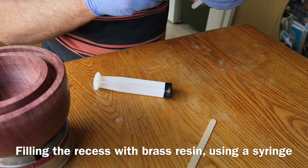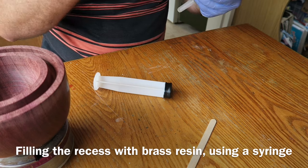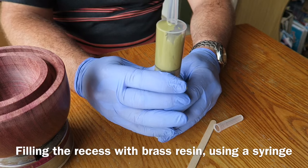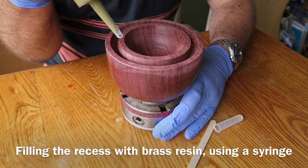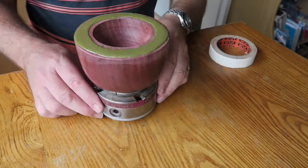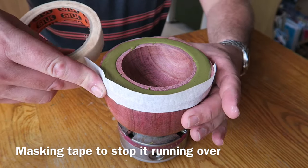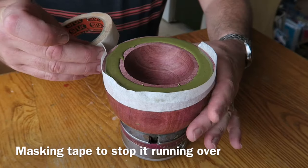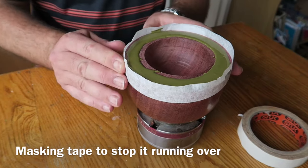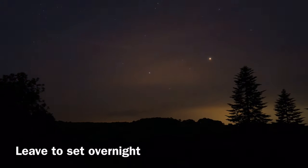Loading all the mixture into the syringe using a lollipop stick, getting the plunger in, then squeezing the air out — it's just a very convenient way of injecting this into the recess. Gently squidging it all in — the recess is filled up with a few bubbles coming up which I gradually pop. I'm then putting some masking tape around the outside just in case it runs over the edge — I don't want it setting on my chuck jaws or down the side of the bowl. Then I leave it overnight to set.